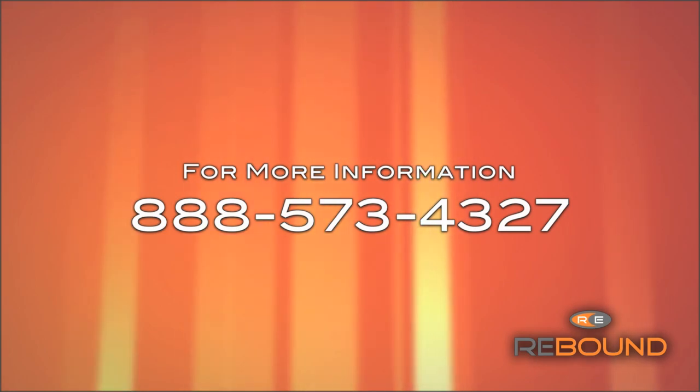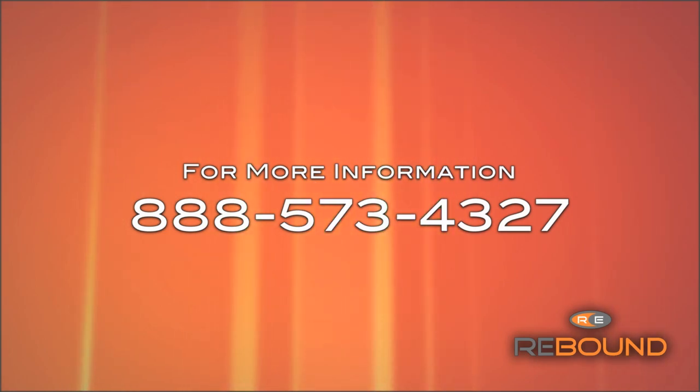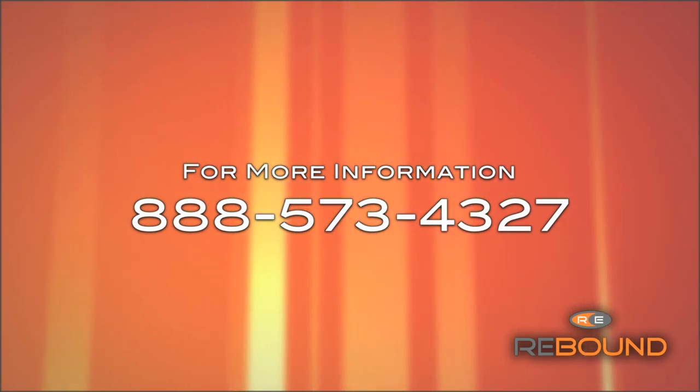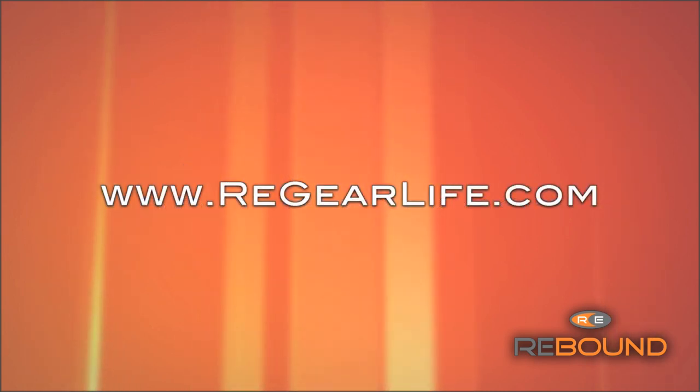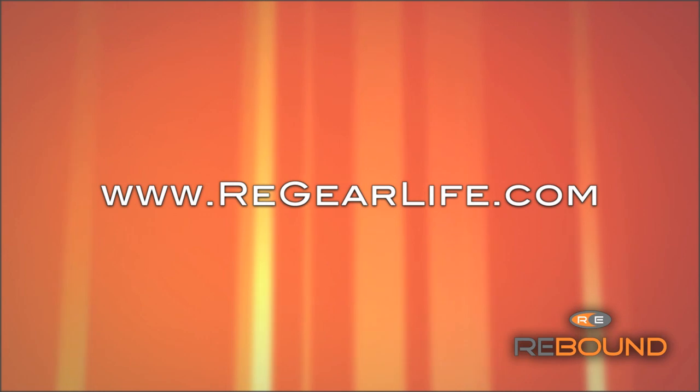That wraps up this training session. Have you already started thinking about which of your patients can benefit from Rebound? Now's the perfect time to get started. We encourage you to try it on yourself to personally experience the heat and understand what your patients are going to feel. Please contact customer support with additional questions at 888-573-4327 or visit our website at regearlife.com for the most up-to-date Rebound information.